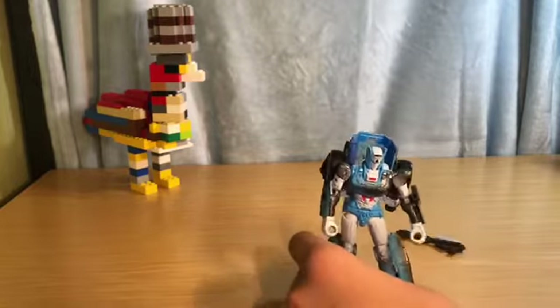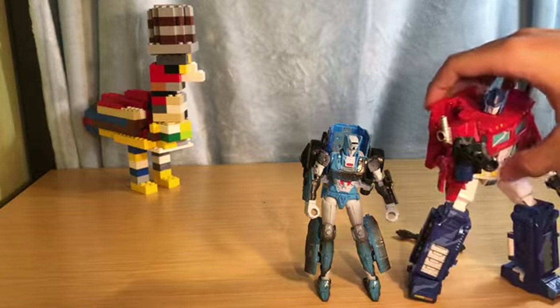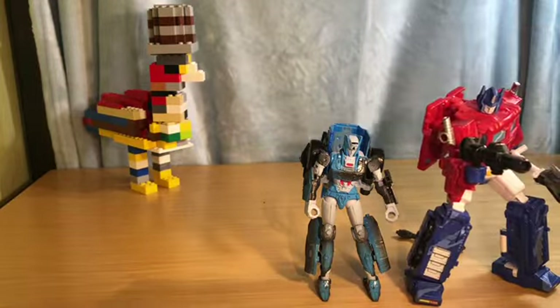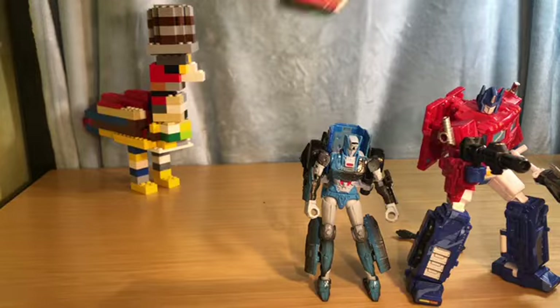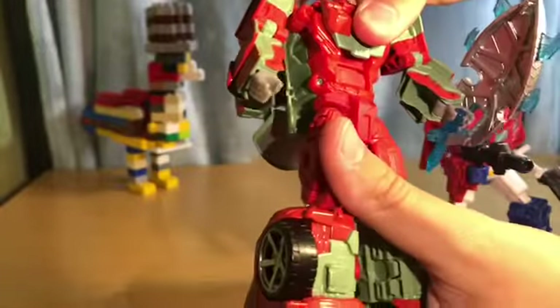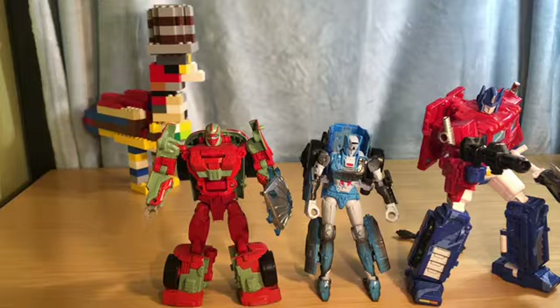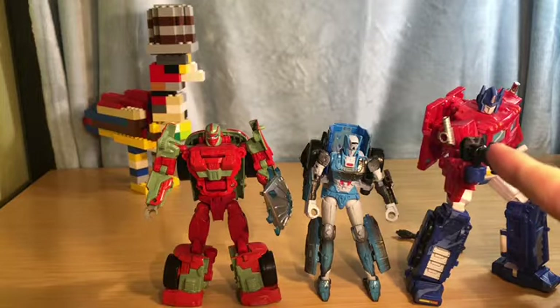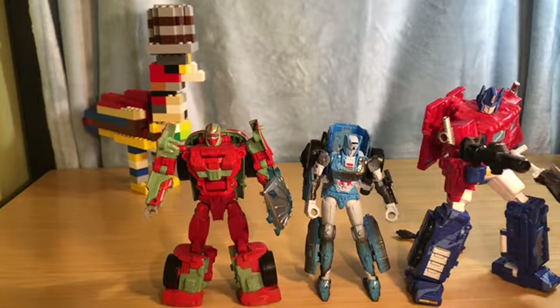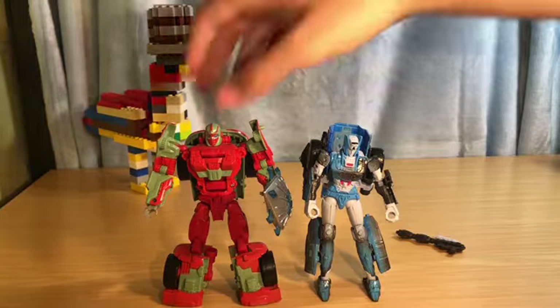Let's bring in some size comparisons. We have Siege Optimus Prime 35th Anniversary and Combiner Wars Dust Up — sorry, I forgot her name for a second. I honestly think she scales really well. And looking at my camera, Optimus looks pretty cool — he's my next review.